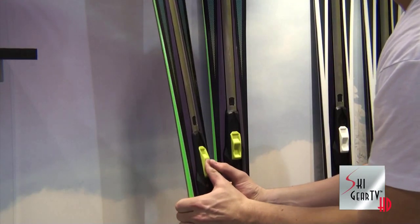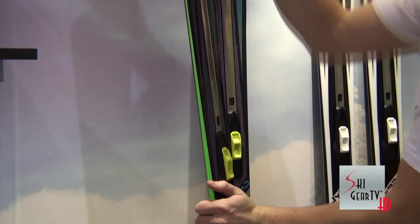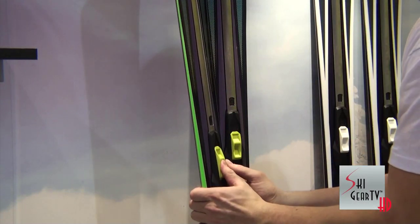Flipping this mechanism back and forth, you can do this with your gloves on, you can also do it with the tip of your ski pole, you can do it standing in the lift line, you can even do it riding up on the chairlift.